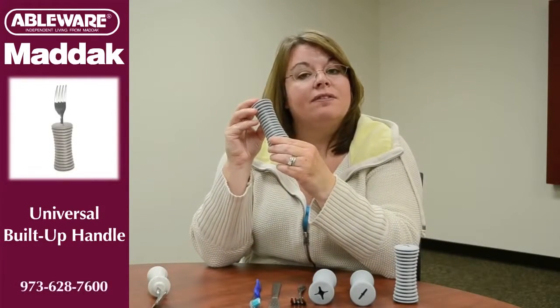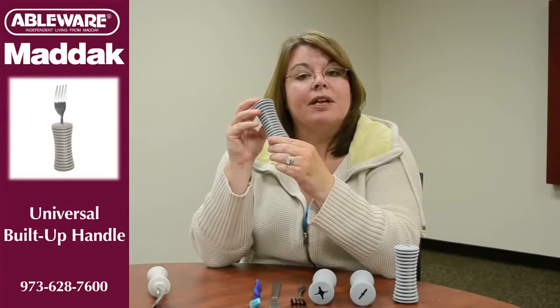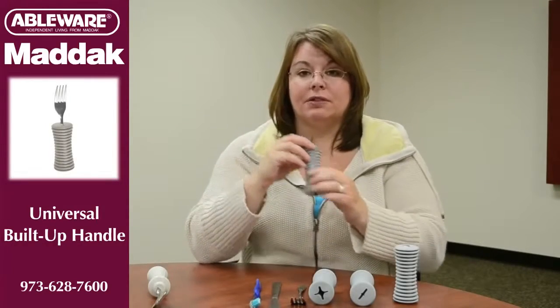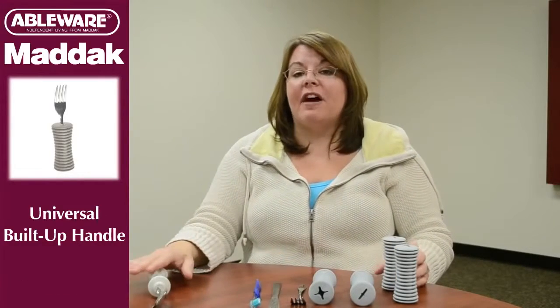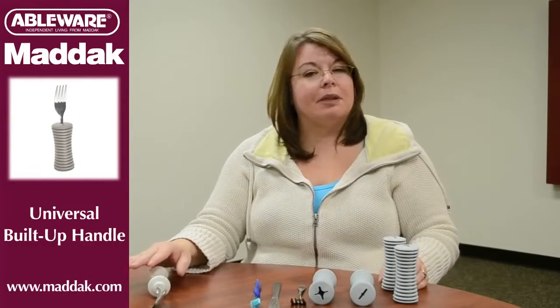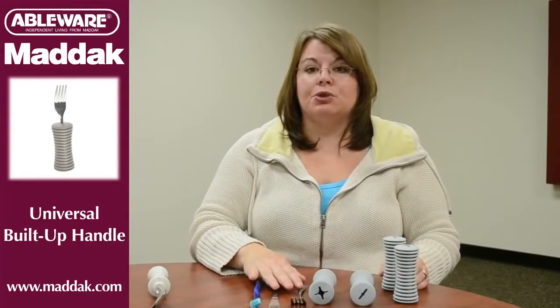This soft, flexible handle is comfortable and easy to hold. What's really nice about the universal handle is that you can use it with standard utensils. So instead of having a drawer full of built-up utensils that take up a lot of space, you're going to use what you already own.